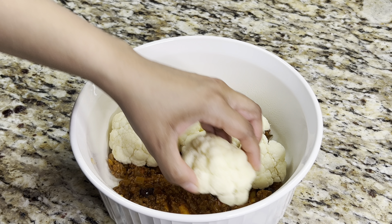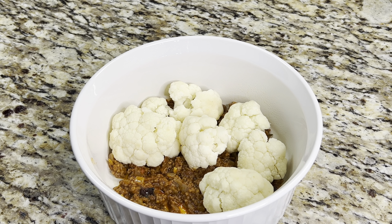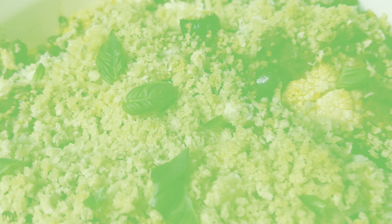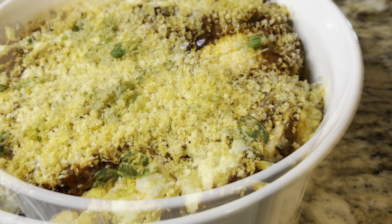Cauliflower, a versatile vegetable that shines brightly and one you can cook in many ways. Today on Grandma Bessie's House, we are cooking baked cauliflower marinara, an easy and tasty meal.